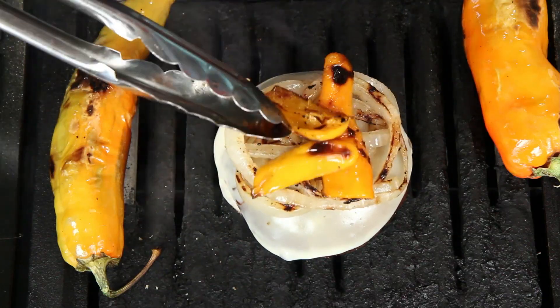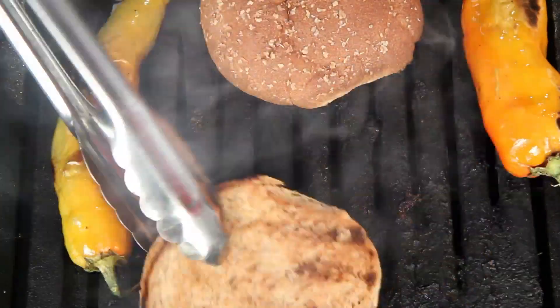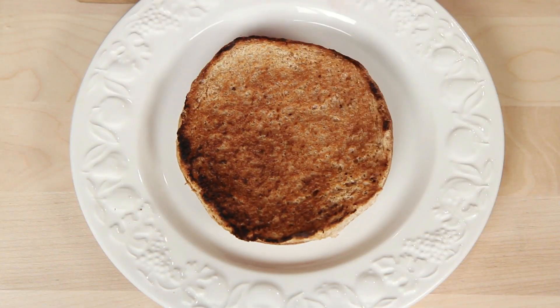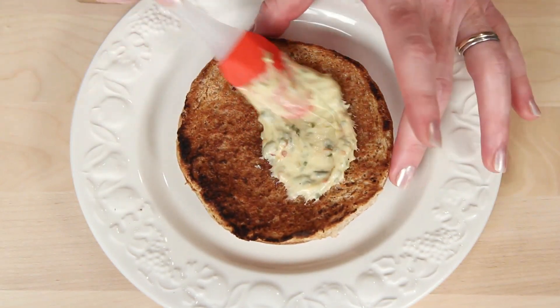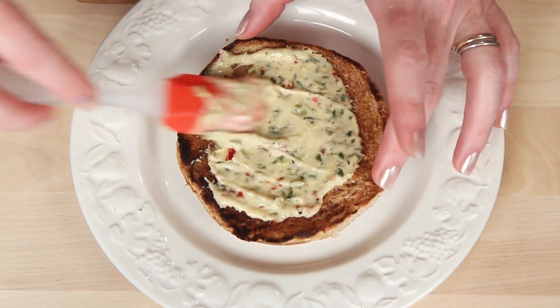Top the cheesy shroom with grilled onions and peppers. Don't forget to give your buns a little toasting. To build the burger, I've got the bottom bun here, and this is a basil roasted red pepper mayo I've whipped up. You can get more details about this on my website.